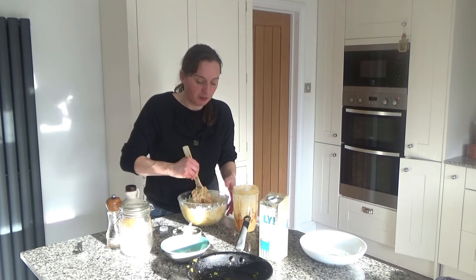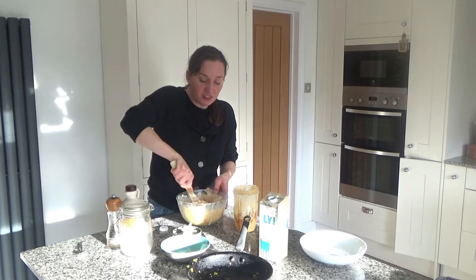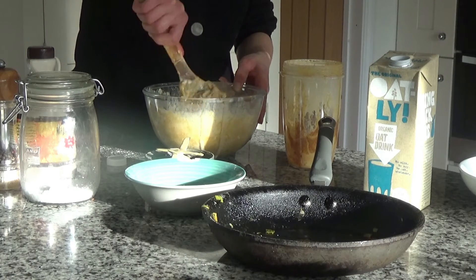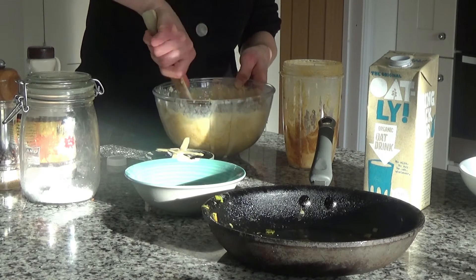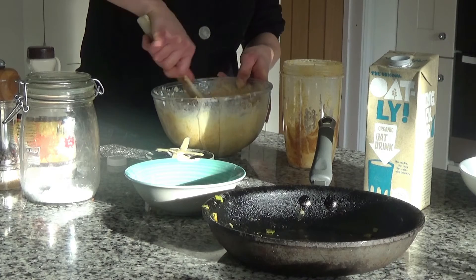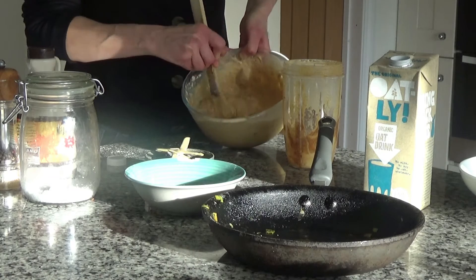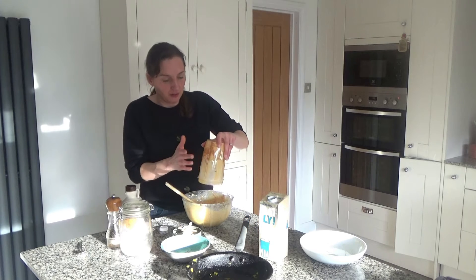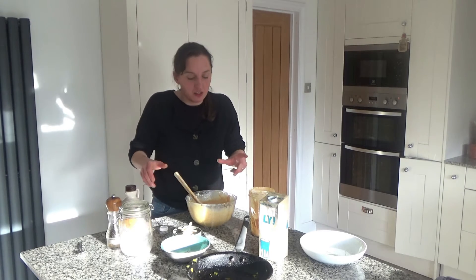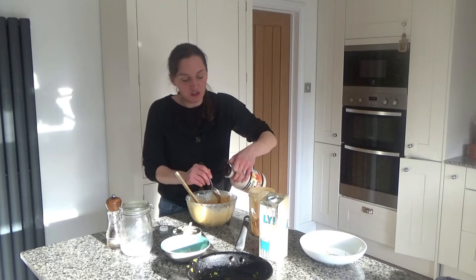You want quite a runny consistency for these muffins — it needs to be like a cake mix basically. I'm mixing it all together now and it's become much more like a cake mixture, as you can see. I'll add the last of that milk in — yes, it's much more like a cake mixture now. That's the consistency you want, so do add a bit more milk if needed.